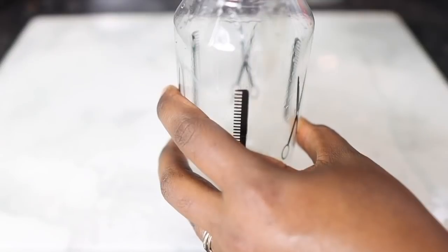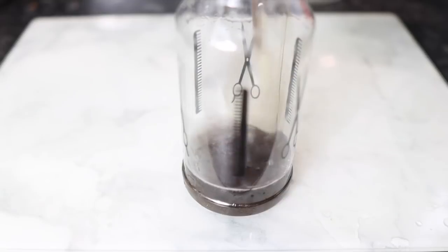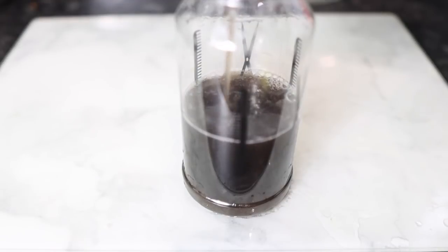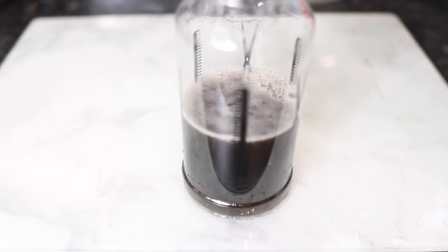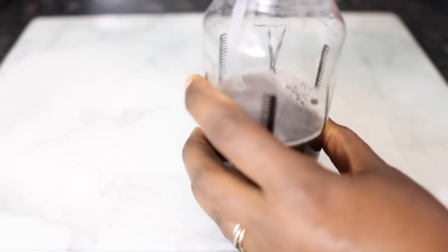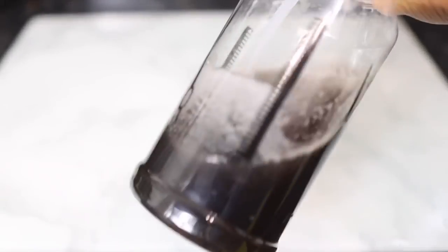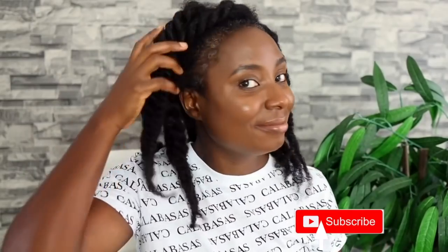Then I transferred the mixture to my spray bottle. I got a new spray bottle — my previous one stopped working, and the other one I had you couldn't really see the content, so this new one is quite nice because you can see what's inside. The spray is all done! You can go ahead and add extras to this if you want — like essential oils or a regular oil — but I was planning to use oil separately to seal the moisture in my hair.